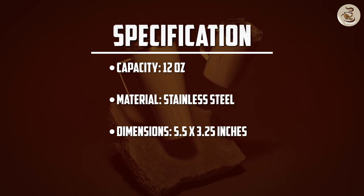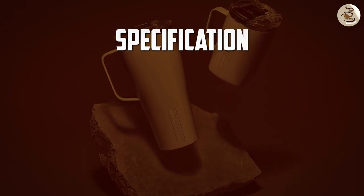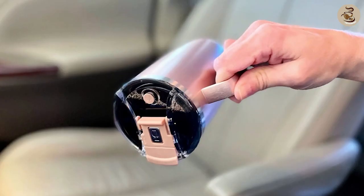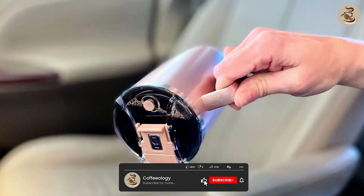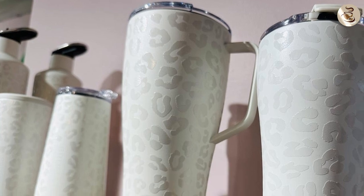If you're in the market for a new coffee mug, be sure to give the BrewMate coffee mug a try. You won't be disappointed. We hope you found our in-depth review helpful and informative. Comment below if you have any questions about this review. Thanks for watching.